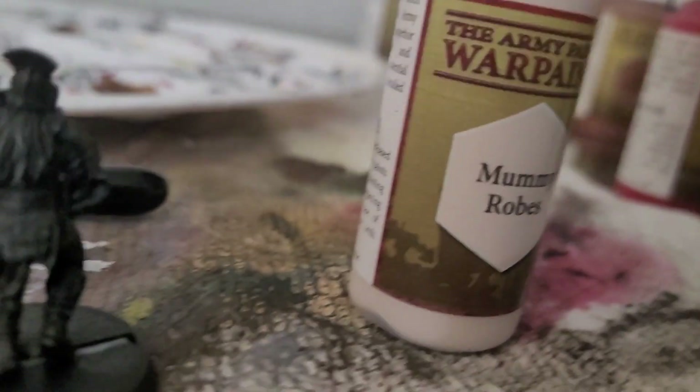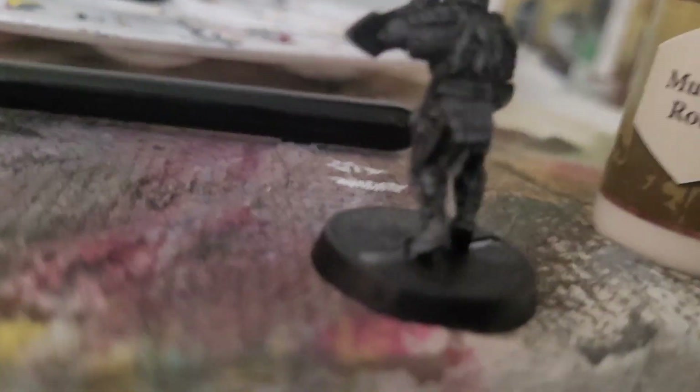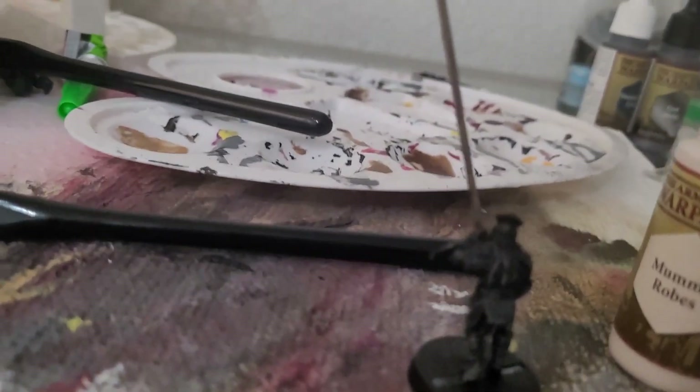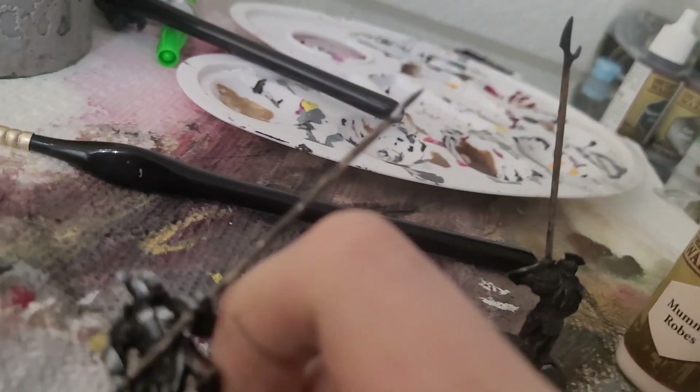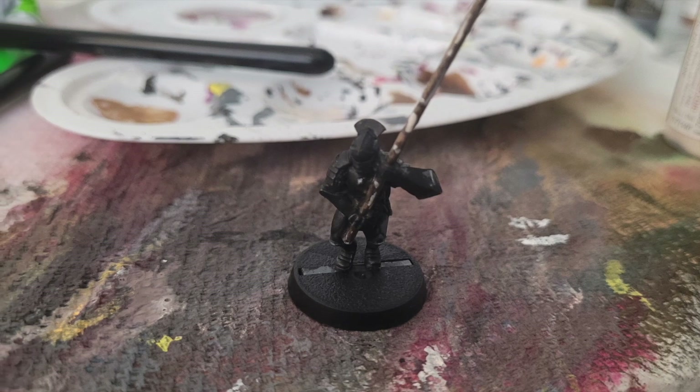We're almost done but there's one more stage. Use Mummy Robes — it's a very light paint meant to look like wood chipping. Pick random areas and put little lines or little dots there. I recommend mostly little lines but do a mix of both. This miniature right here is the example. You can tell this is not professional, but that's how I did it.